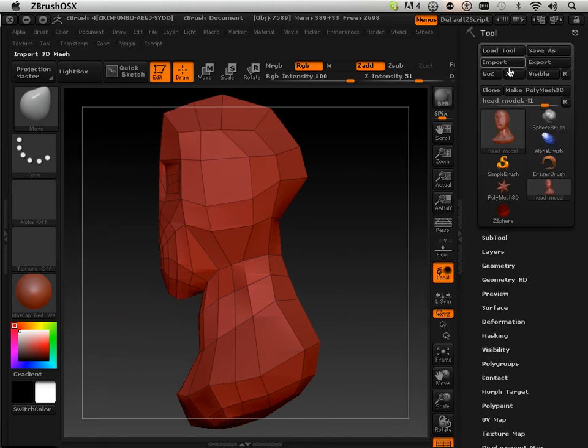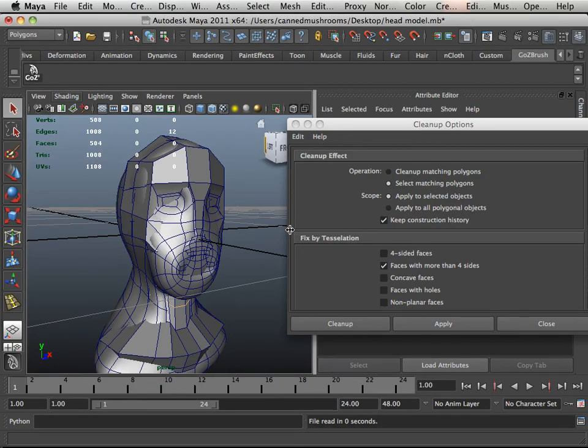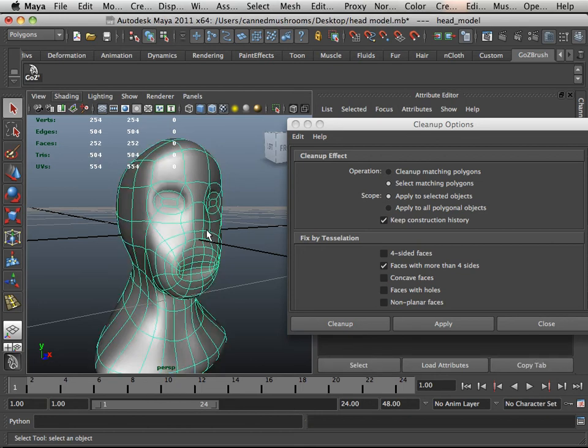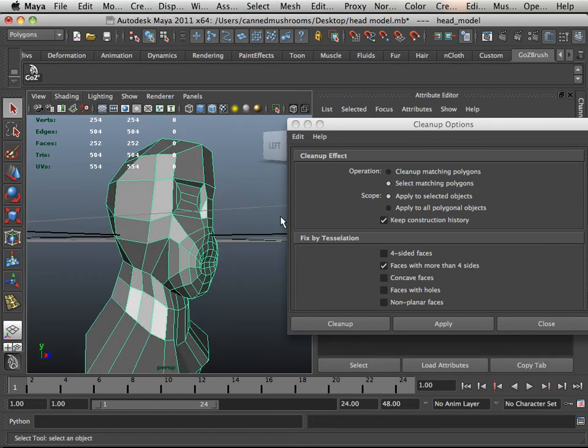Alright, for this one I'm just going to go in, hit GoZ, get rid of the hard edge one and immediately go back to this one on the keyboard.